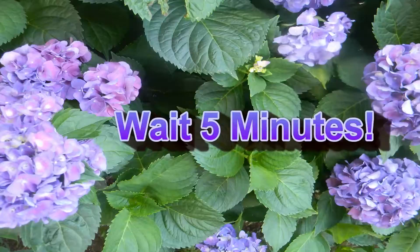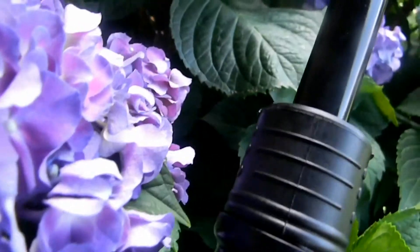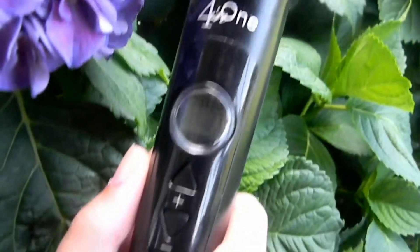I'll wait five minutes just to make sure that it's dry, and then I take my Cortex 4-in-1 curling wand. I don't remember the size of this barrel, but it's just the smallest one in the set.